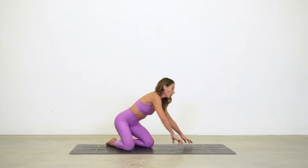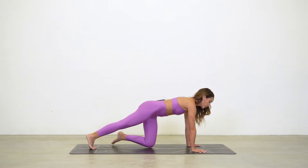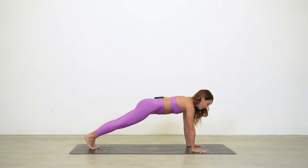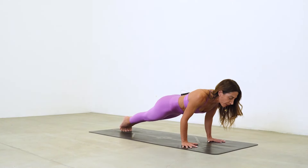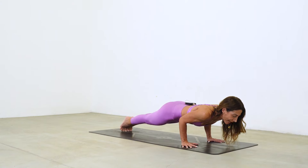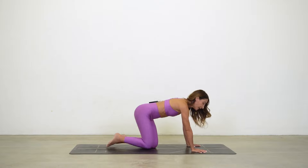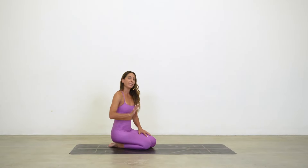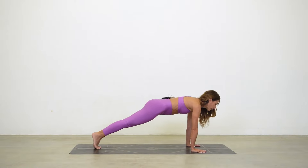Let's cover the alignment of the pose. We usually come into chaturanga from a plank pose. I want to shift all the way to the tips of my toes so that when I bend my arms, my elbows stack over my wrists, and I only bend as far as my shoulders are in alignment with my elbows.